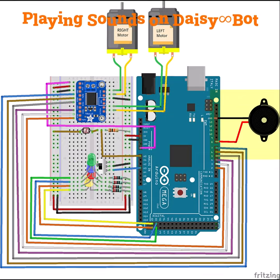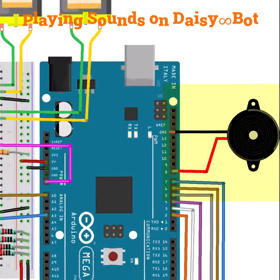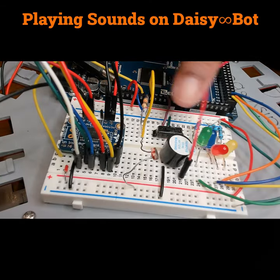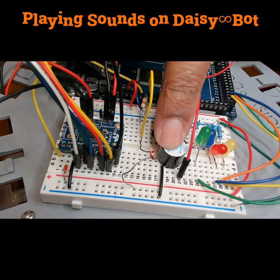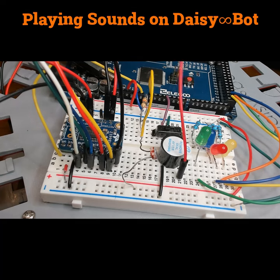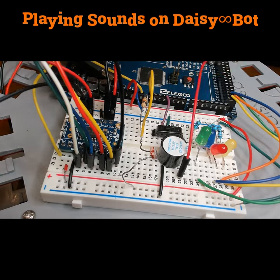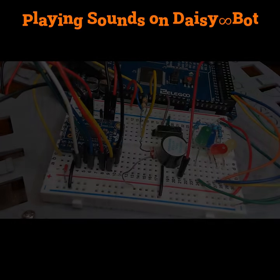The first thing we're going to do is add a buzzer to Daisybot. The buzzer is in the upper right hand corner of the diagram here, where the black goes to ground and the red goes to digital pin eight. Here's our buzzer wired to Daisybot — we have the buzzer right here on the breadboard. There's a red wire coming from one side of the buzzer and it goes to pin eight, and then the other side of the buzzer goes to ground. Now we will write the code to make the buzzer play.